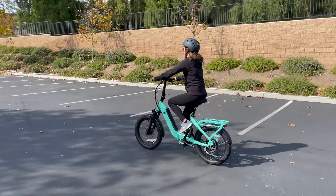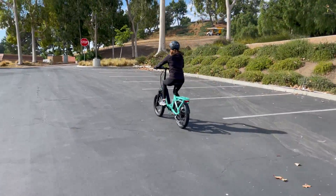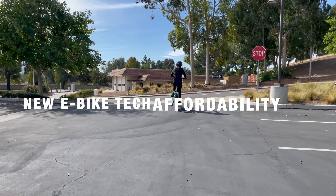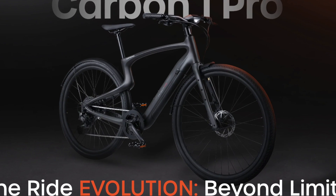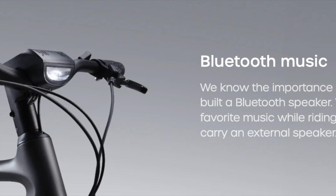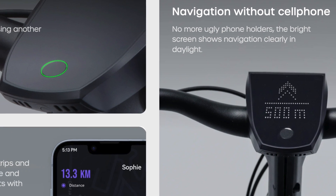The latest eBike innovations in 2024 have introduced exciting new technologies and designs, but the pricing remains a mixed picture. For example, brands like Ertopia have introduced models with AI capabilities offering unique features such as route planning, music control, and even ChatGPT integration.